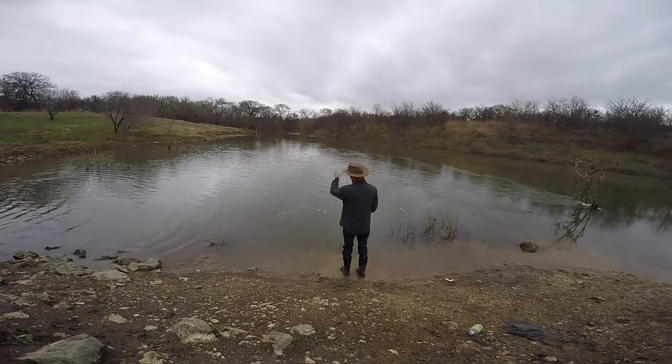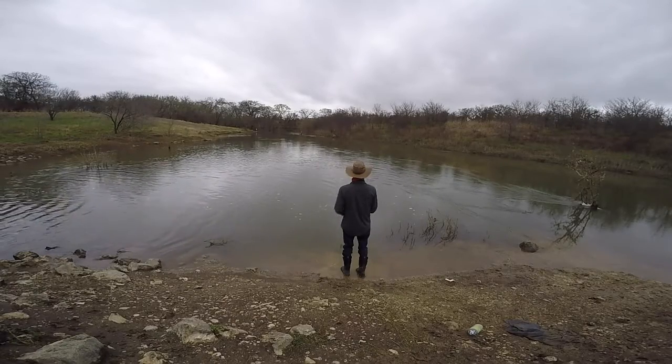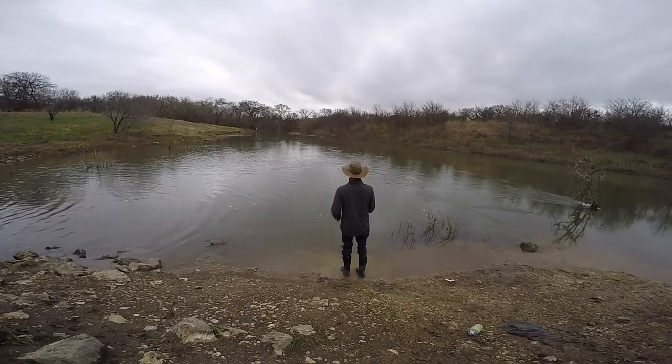That action I saw was probably a turtle — there's a bunch of turtles in here. The water is a lot more clear than it was the other day, and a lot less is flowing out of there, so I'm thinking the action just isn't going to be the same today.